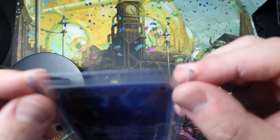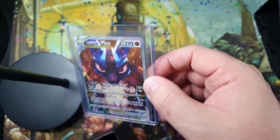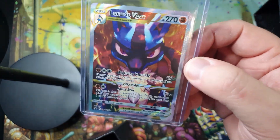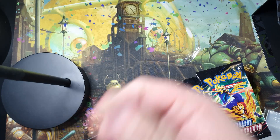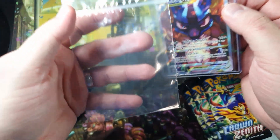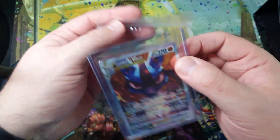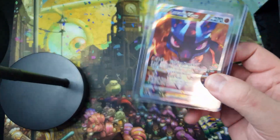When I send cards — even if it's a chase card, even if it's a common — it goes in a sleeve, it goes in a top loader for posting, and I stick it in a baggie so it doesn't get any moisture in it.